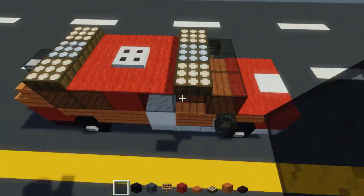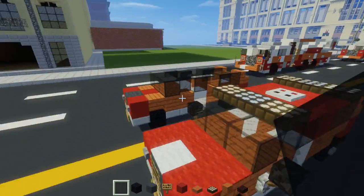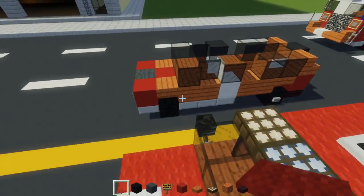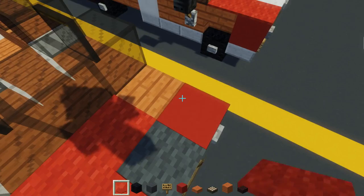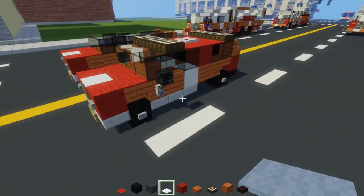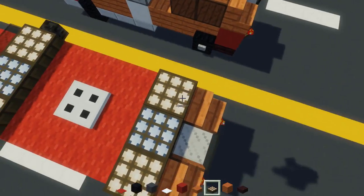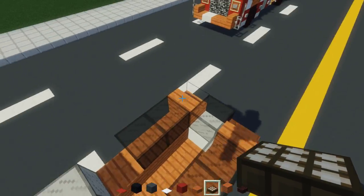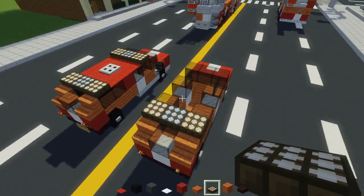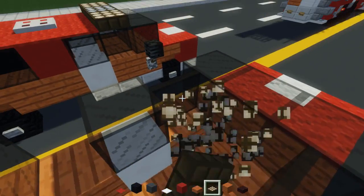Now for the driver's seat — or rather the driver's seat and the shotgun — we're going to add black stained glass panes instead, so it doesn't look all flat. Then we're going to use red carpet: add a C-shape in front, with the middle part in white carpet, because that says FDNY or something like that. Over here on the roof we want to add the flashing lights — just add that with the daylight sensor, like this.